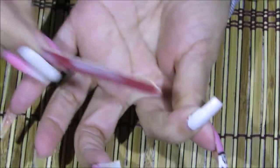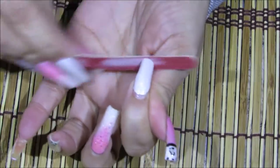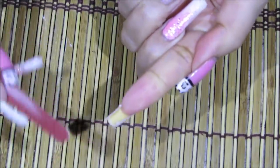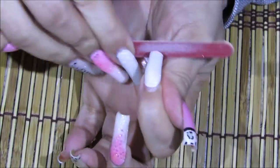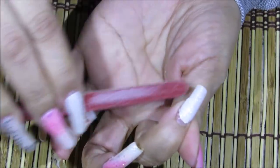Me gusta limarme las uñas parejito de lado a lado. No las limo redondeando los rincones porque me gusta que estén cuadradas. Lo que hago para no lastimarme es que, si quedan bien picudas, cuando me aplico los esmaltes me los aplico a los alrededores de la uña y así no me molesta, no me pico. Así es como me gusta a mí personalmente, aunque siempre sí se recomienda redondear los lados.